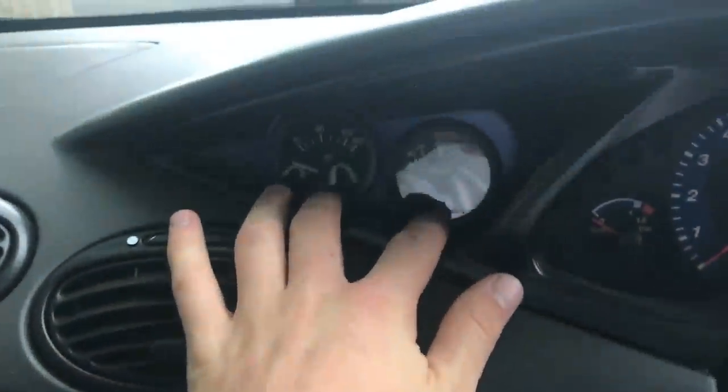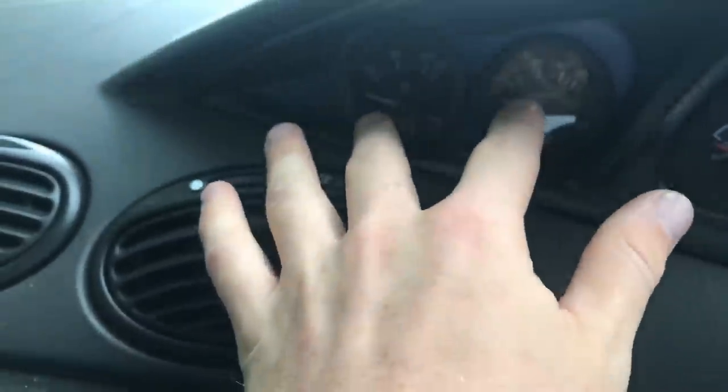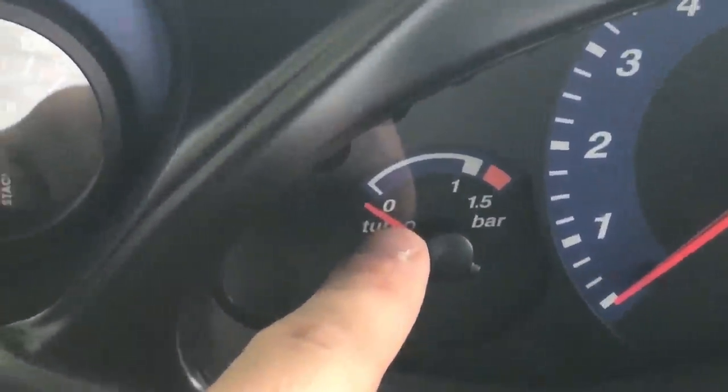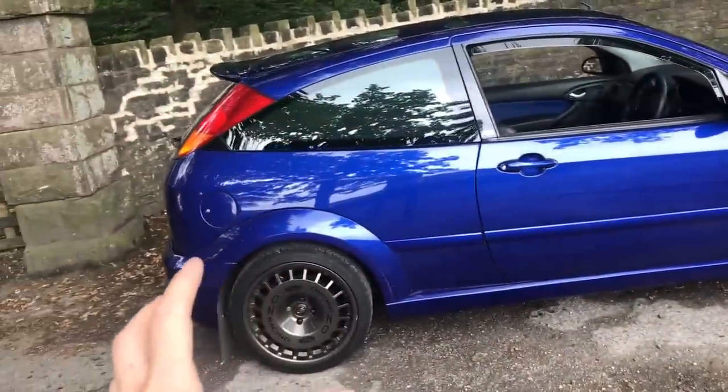The things that aren't standard inside the car are these air con controllers and these gauges - you've got an oil temperature gauge and a water temperature gauge. They're not standard, but they tie in with the interior really well with the blue wrap behind them. The car does have a turbo gauge as standard in bar.